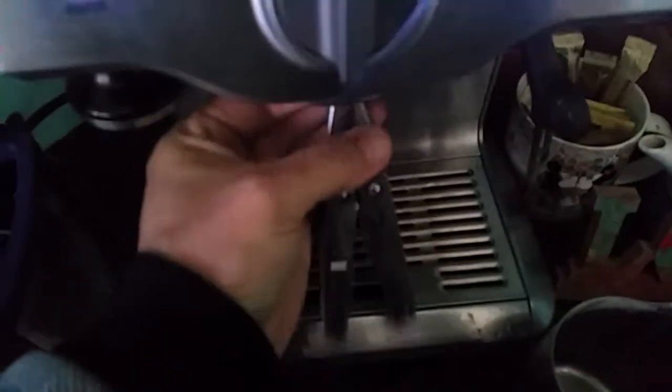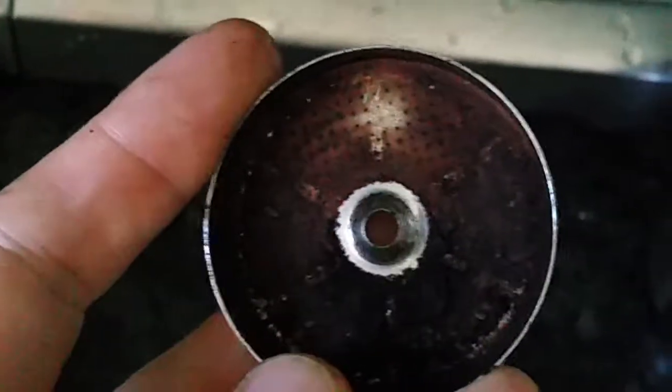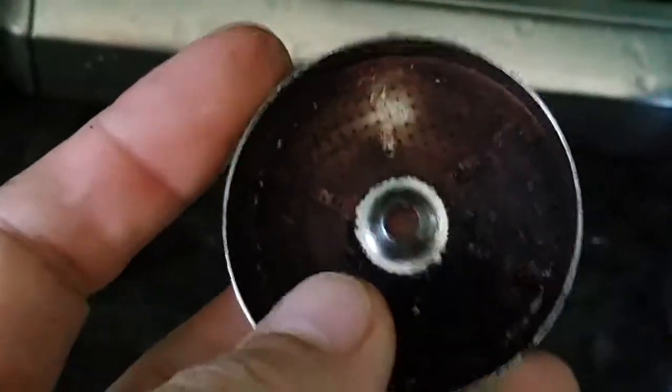Once you've got the screw out you can pop it down and have a look at the crap in there. That's why you don't get crema. Clean that out, put it back, and you'll get really good crema again.